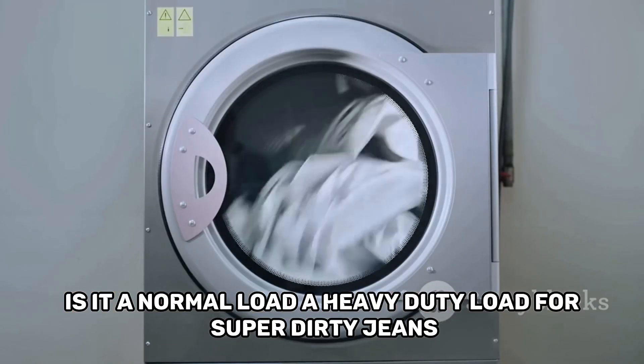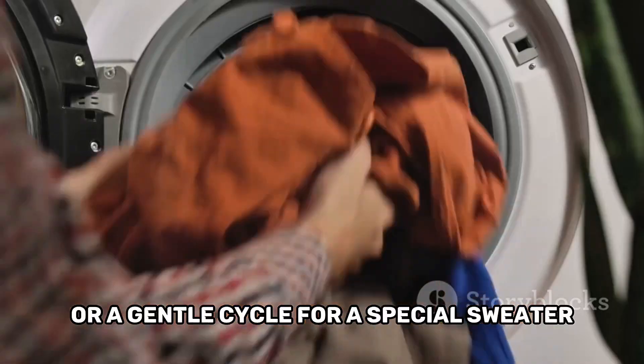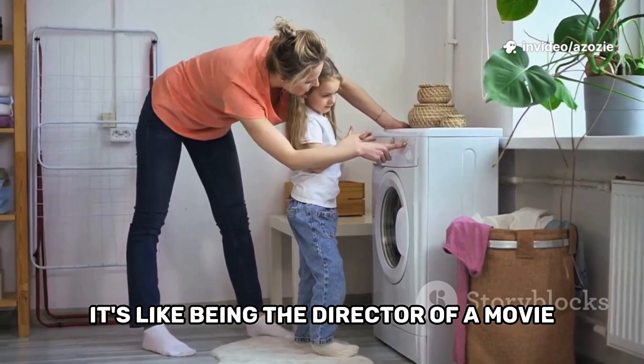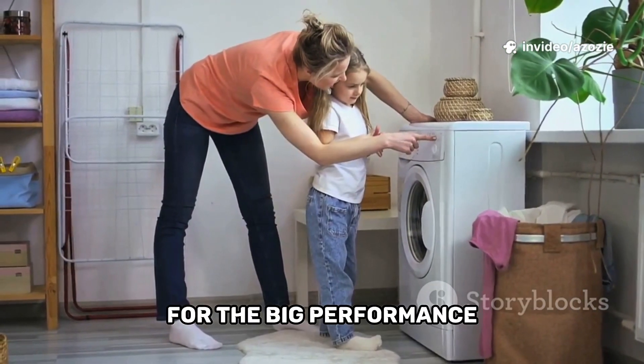Is it a normal load, a heavy duty load for super dirty jeans, or a gentle cycle for a special sweater? It's like being the director of a movie and you're giving the washing machine its instructions for the big performance.